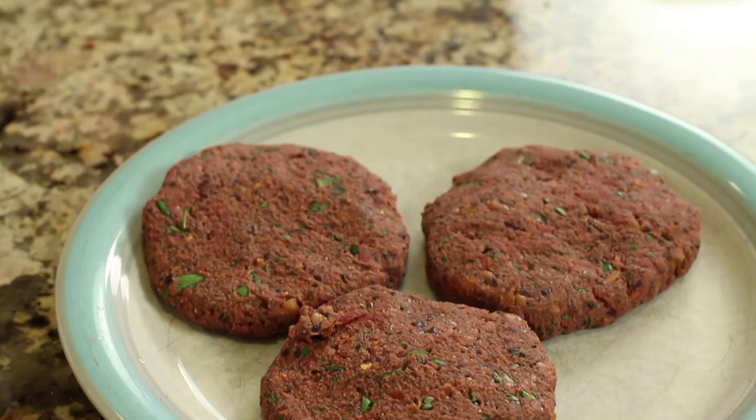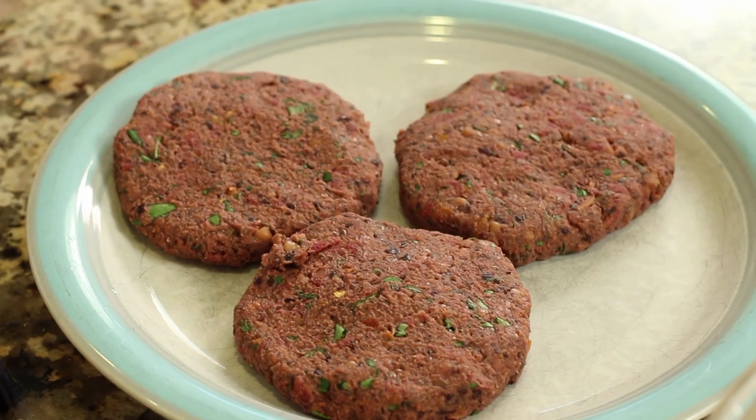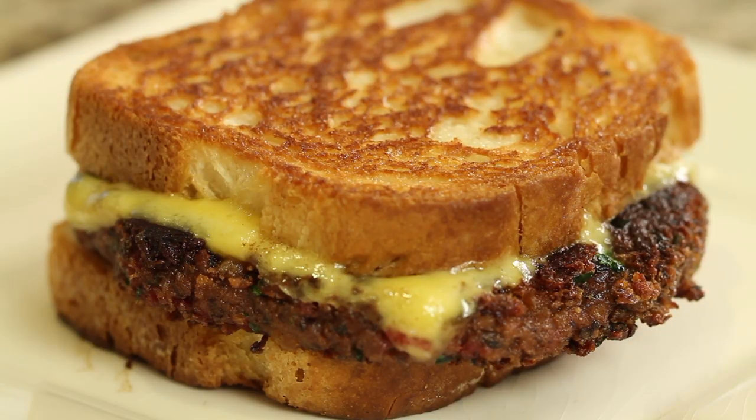Hey everybody, today's recipe we're making black bean burgers. These are vegan and gluten-free and I think they're super delicious. I'm going to show you how to make them so that they're not too soft and mushy. I'm Rockin' Robin and I'm going to show you how to do it right after this.